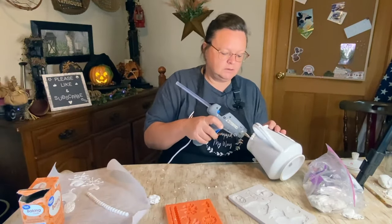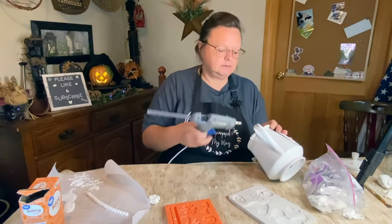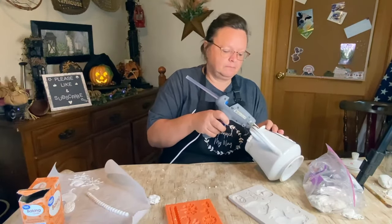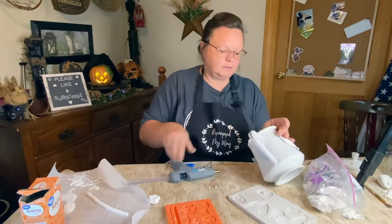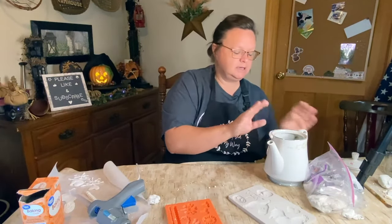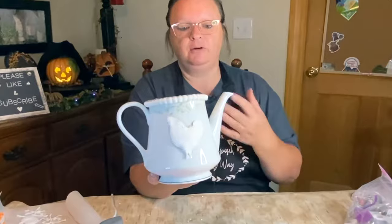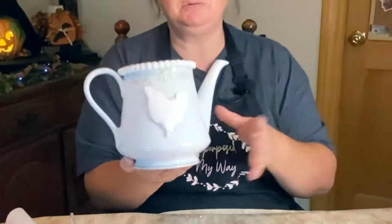I'm just going to get the glue and go right down in the cracks. It's kind of messy right now, but once you paint it you're not going to see it. And that's the good thing about primitive decor — for me anyway — it doesn't have to be perfect.